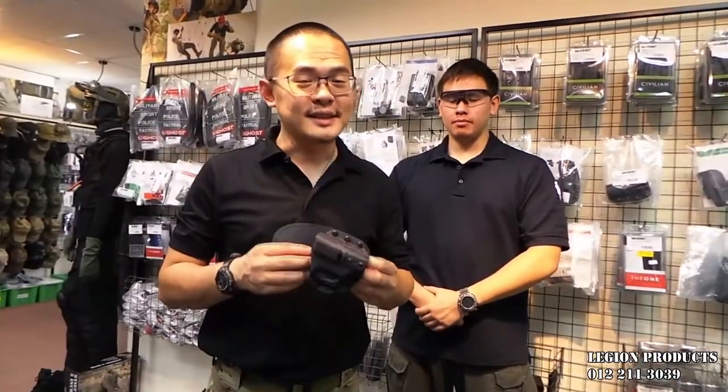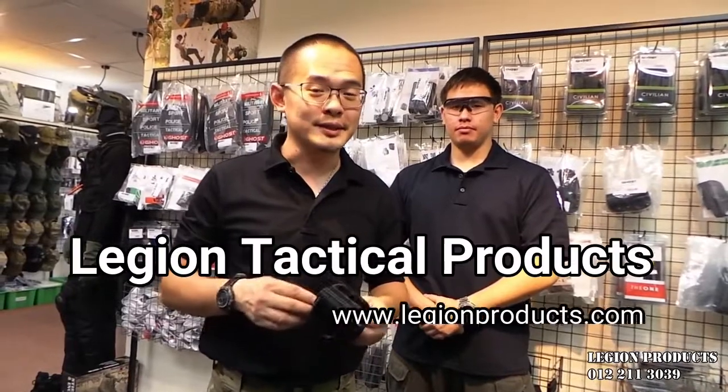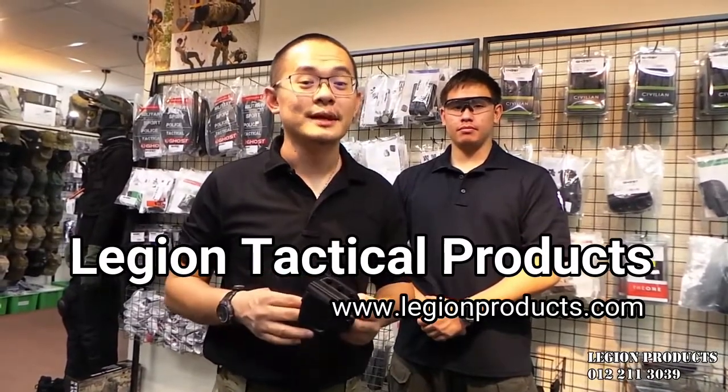The Ghost Sibylline Insight S holster is made in Italy and you can get it from our website at legionproducts.com. Please subscribe and we'll see you next time.